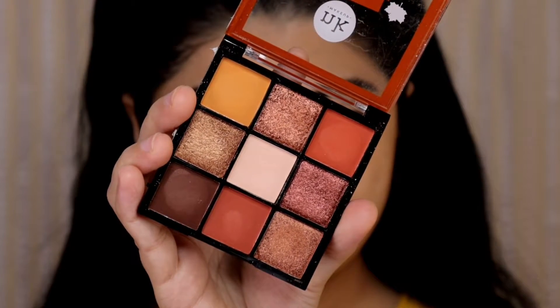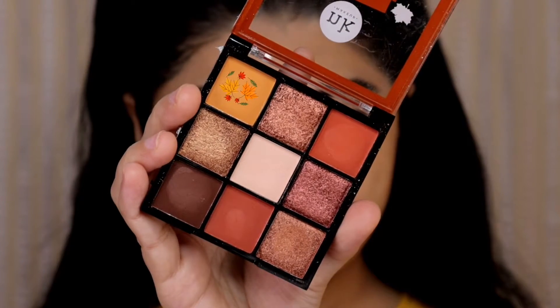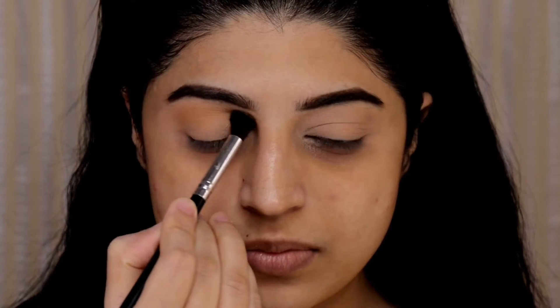The palette has those warm shades which is perfect for fall season. First I will be applying this mustard yellow shade as my transition color, blending it slightly above my crease with a bigger blending brush.